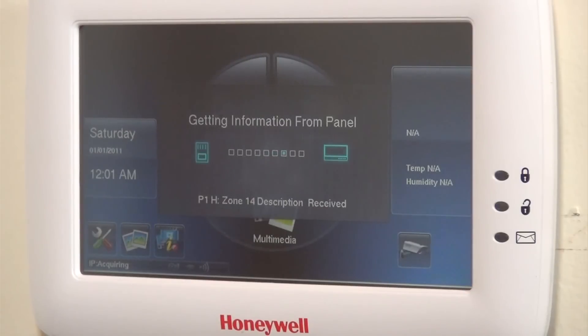Because the Tuxedo connects through the ECP as a graphic touchscreen, any time you go in and out of programming or power the system up, it's going to re-poll the panel for every zone — that's what it's doing here. Unlike a console keypad that has a true live connection, the Tuxedo actually has to connect to the panel and download all the information every time it boots up.